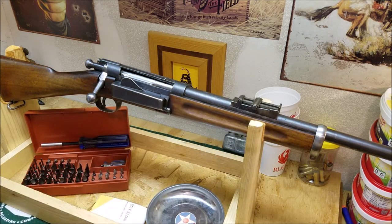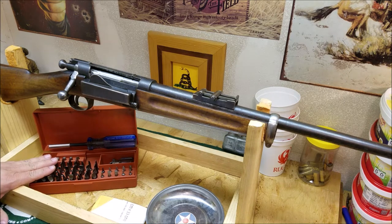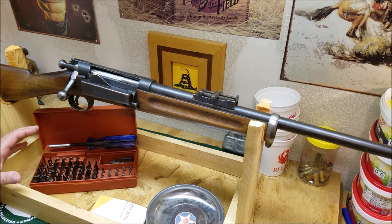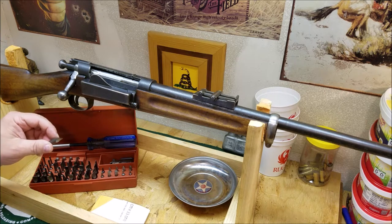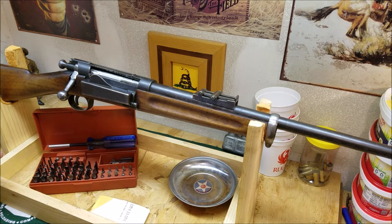The front end of the stock — on a non-sporterized version there should be a nose piece with a single screw you take out and slip off over the front sight. If you're going to do this kind of work, it's really important to have a good set of hollow ground screwdriver bits. This one comes from Brownells; Midway's got some too. You want to fill the slot as much as possible so you don't have any play, so everything comes apart properly.